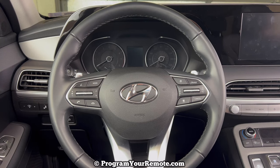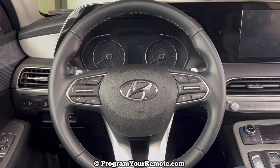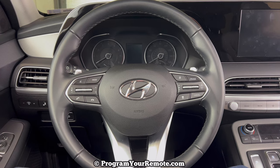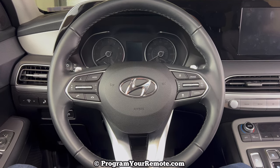What's up everyone? Welcome to Program Your Mote. Today we're going to take a look at how to start a Hyundai Palisade if the key fob dies — whether that be a dead battery in the key fob or some other issue. I'm going to show you how to get your Hyundai Palisade started.